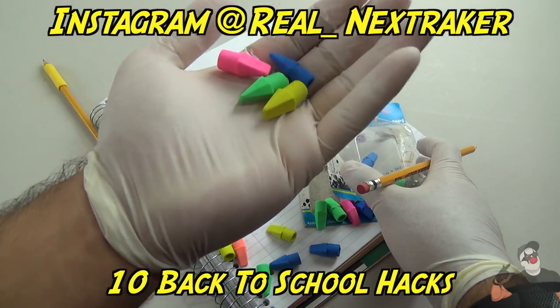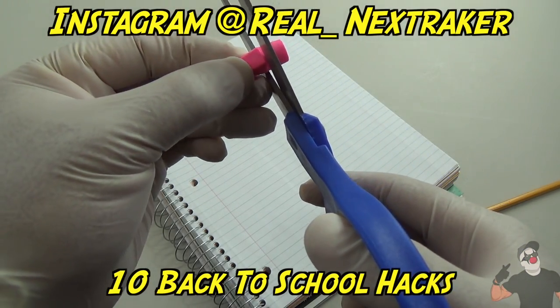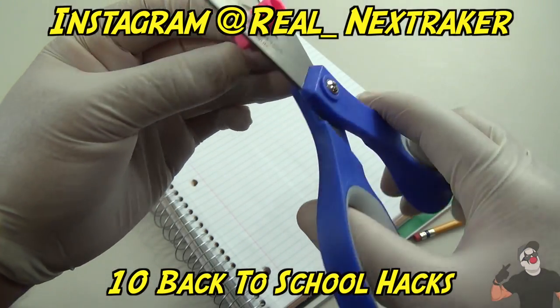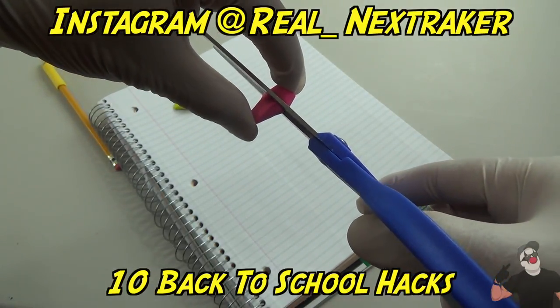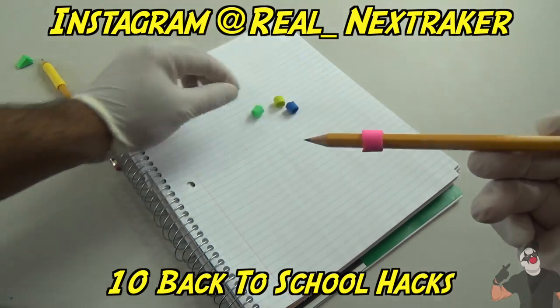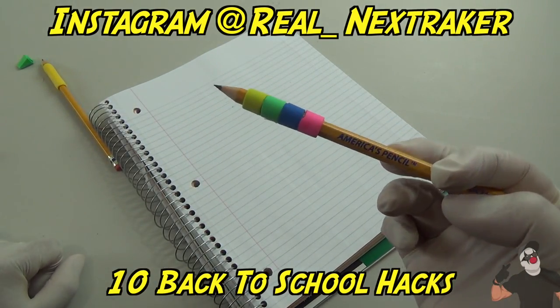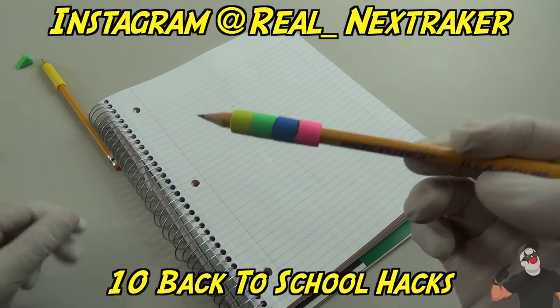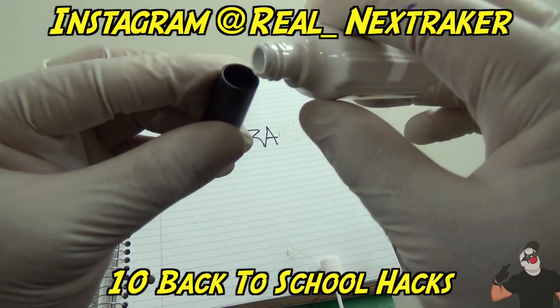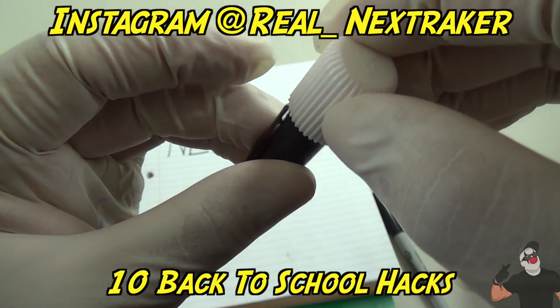I'm gonna use these eraser caps for a pencil grip. Basically, cut the eraser caps in half and slide the pencil through them — look at that, you have yourself a pencil grip! Then take some white-out and fill up the cap, covering it like this.